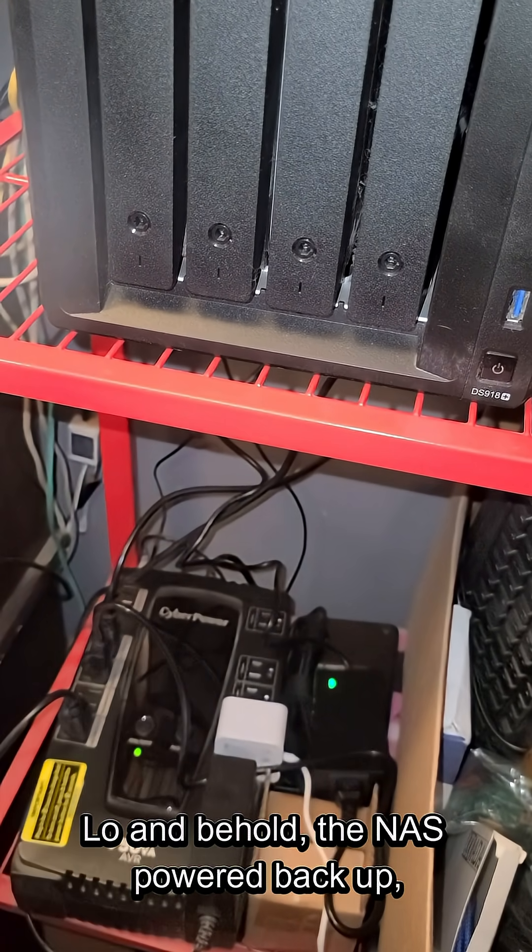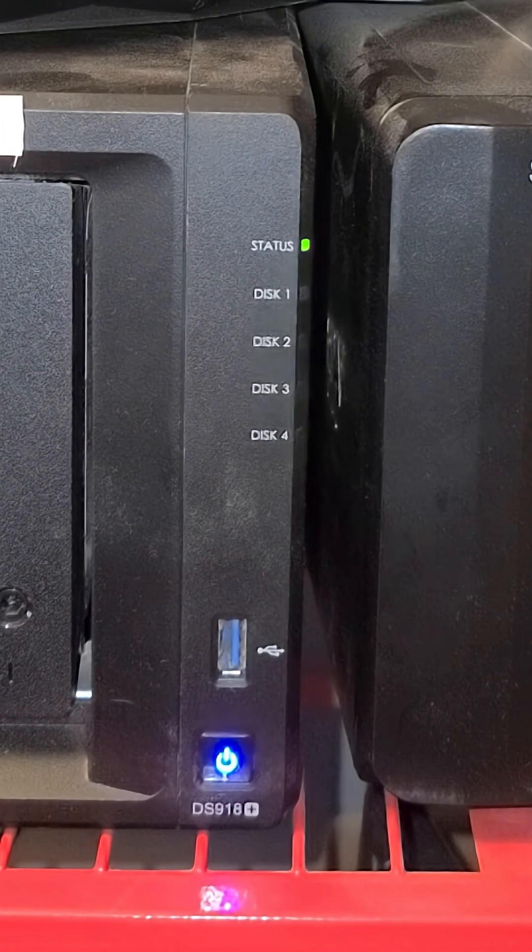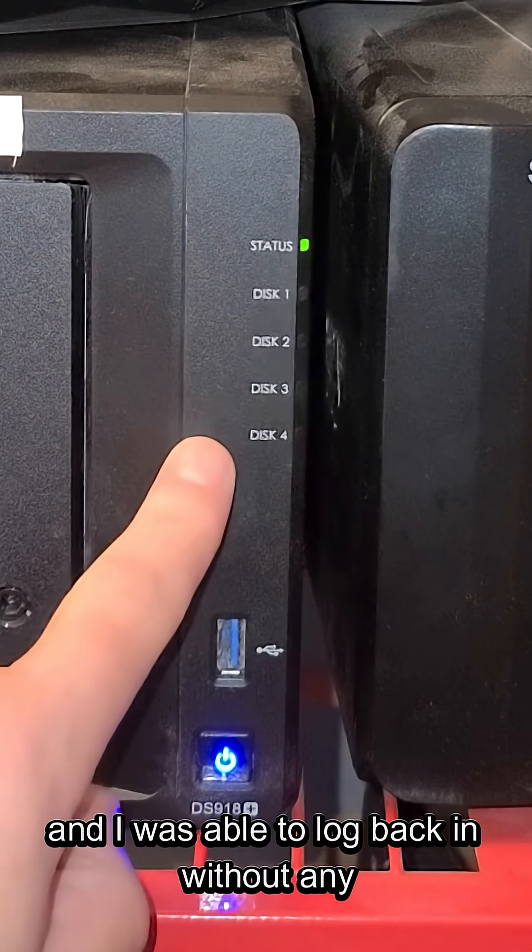Lo and behold, the NAS powered back up, the drive LEDs were green again, and I was able to log back in without any issues.